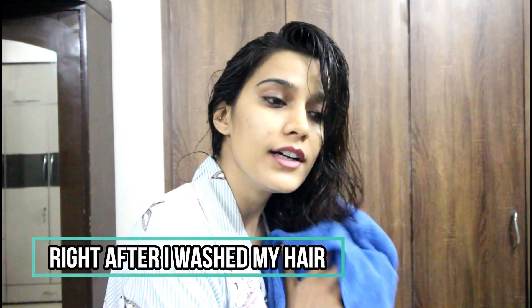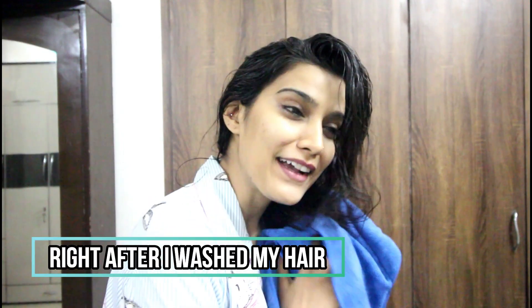I have washed my hair and I have not used conditioner. Here I am using this microfiber towel — it is soft and not rough like other towels, so it is gentle on the hair while drying.